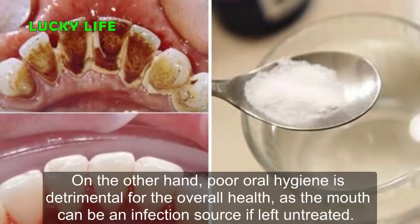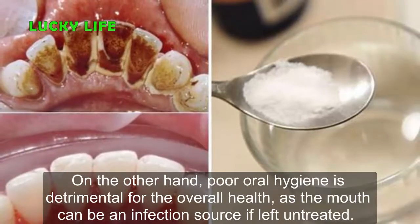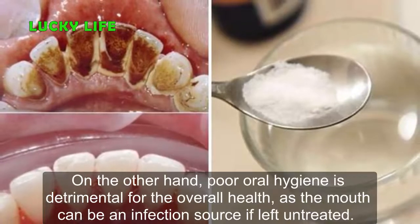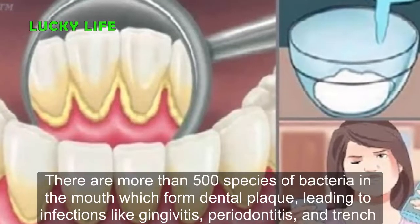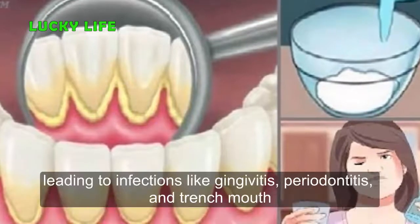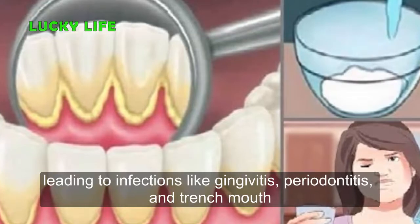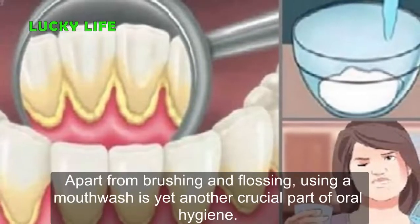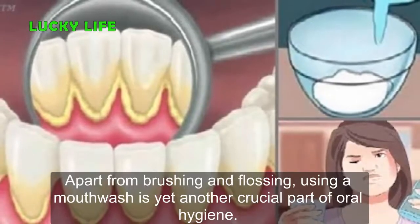On the other hand, poor oral hygiene is detrimental for overall health, as the mouth can be an infection source if left untreated. There are more than 500 species of bacteria in the mouth which form dental plaque, leading to infections like gingivitis, periodontitis, and trench mouth. Apart from brushing and flossing, using a mouthwash is yet another crucial part of oral hygiene.